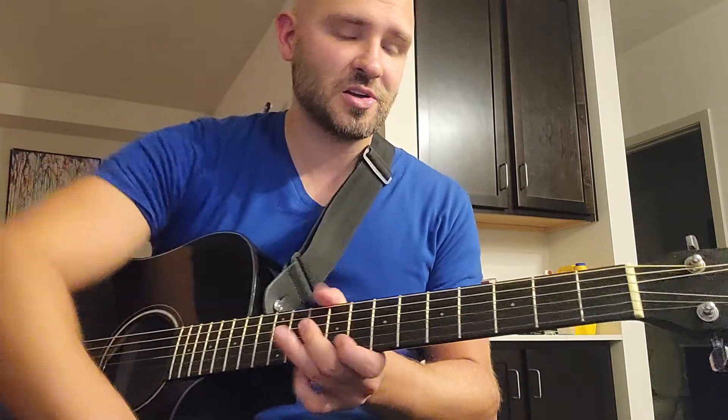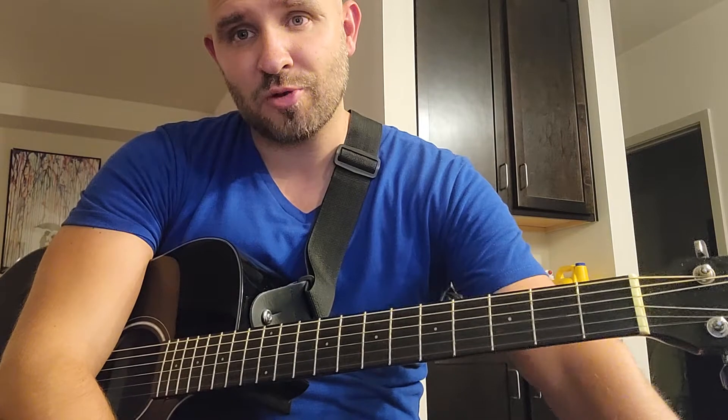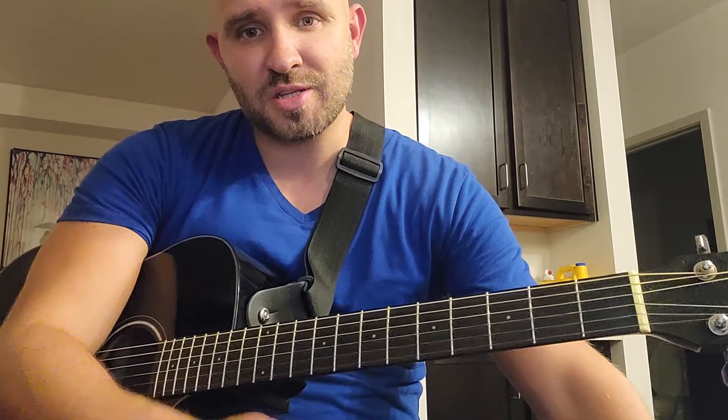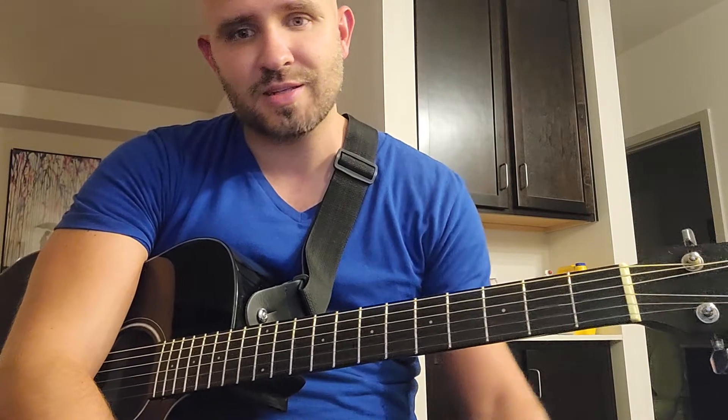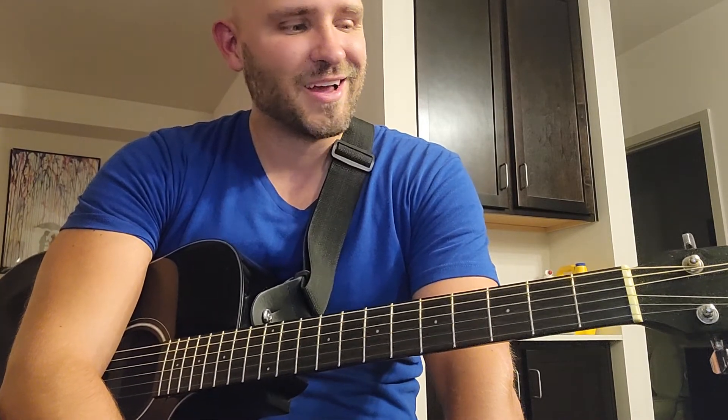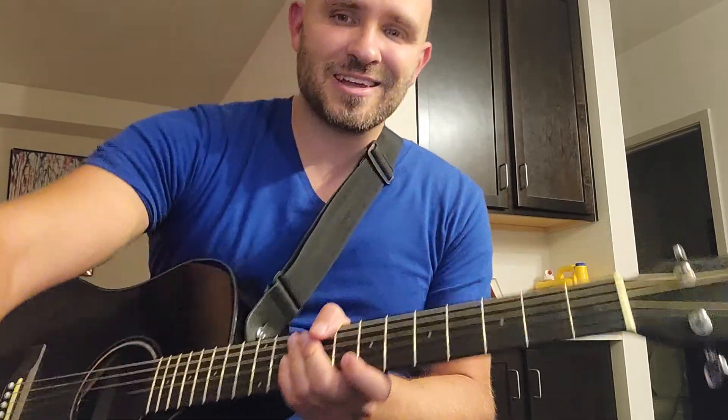Let me know if you guys have any questions or if there are other songs you want to learn. Thanks for watching. I really do appreciate it. I know a lot of you guys have been here since the beginning, or a lot of you are new — whatever. I just appreciate you all watching and commenting with positive comments. Thanks a lot for watching. It's been fun and I'll see you next time.